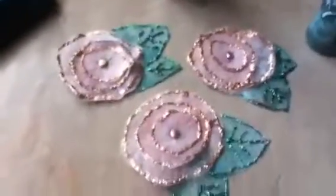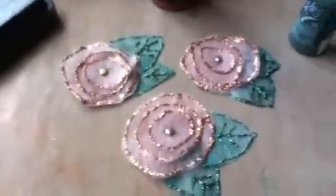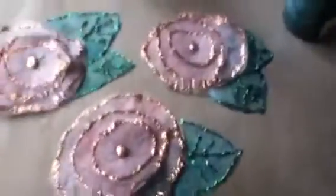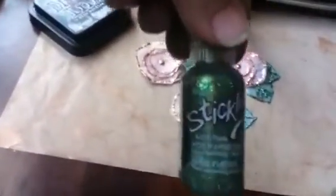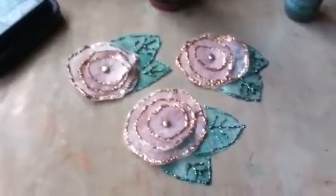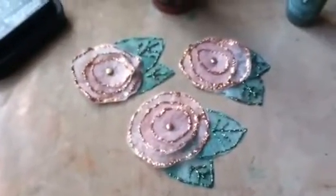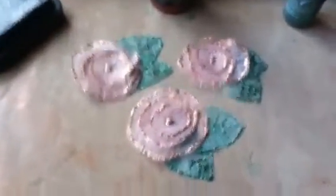I used my copper stickles to go around the flower edges, and my holly-color stickles to put the details on the leaves. I hope that some of you might try this — it's very simple and the flowers I think turned out very pretty. Thank you very much for watching, bye.